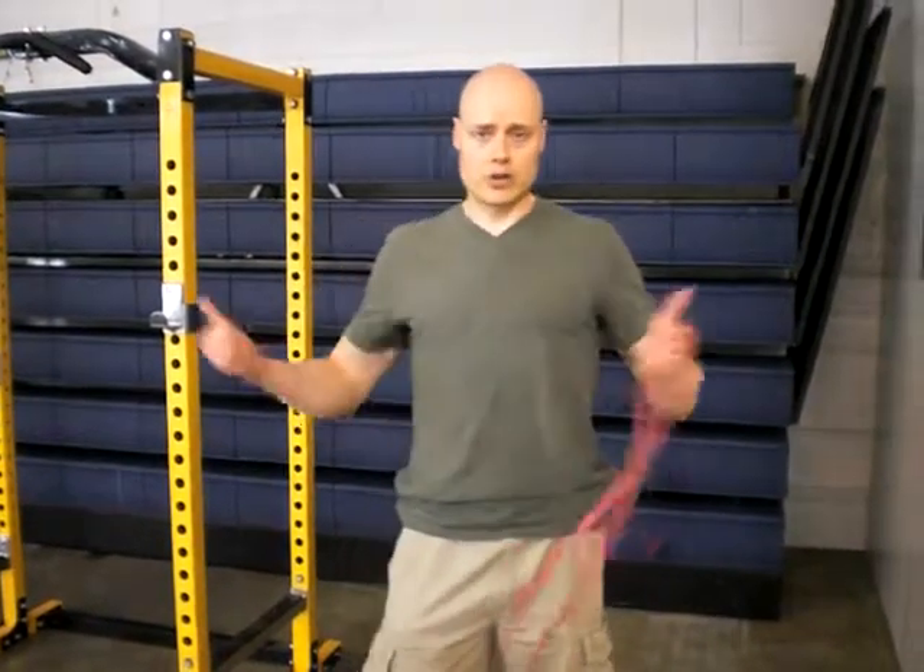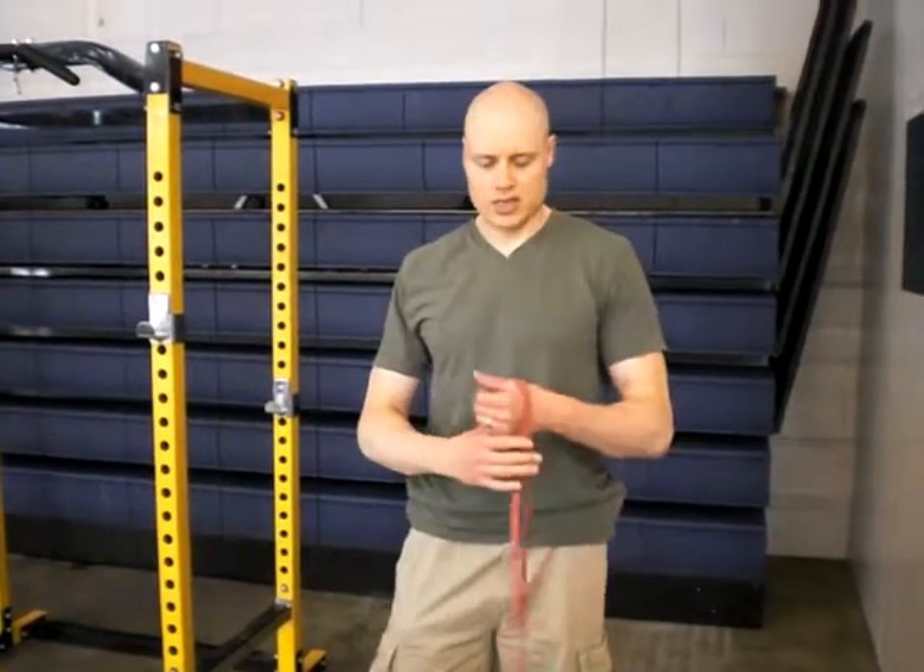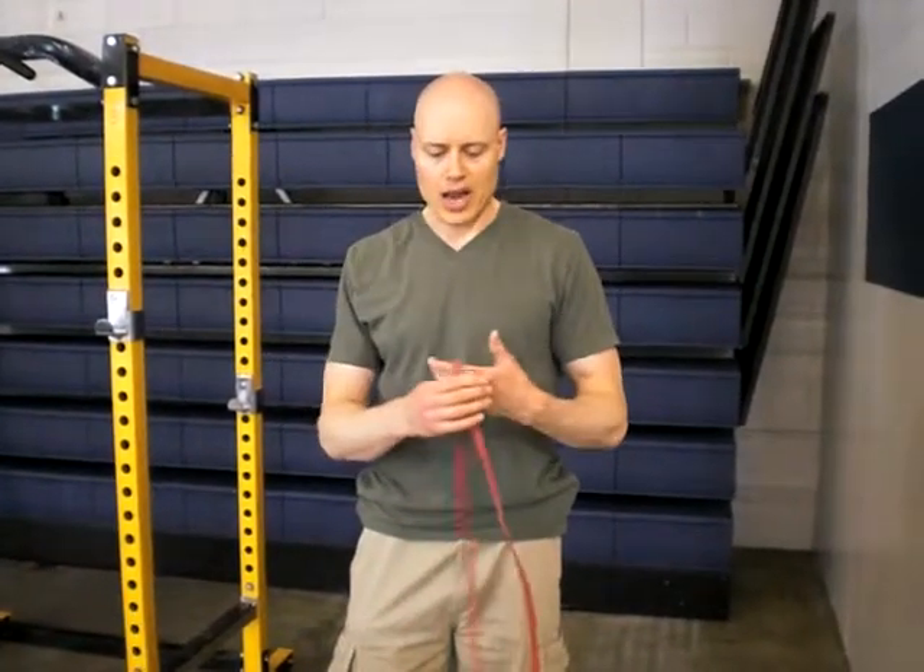Hi there, Andrew. How do you want to look at reverse fly? This is something you can do with the band, and this is specifically if somebody has a hand injury so they're not able to use their hands.